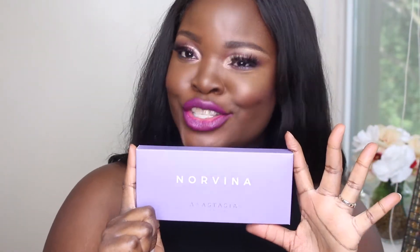Hi guys and welcome back to my channel. Today we're going to be reviewing the Anastasia Beverly Hills Norvina palette. This palette dropped last week on Anastasia Beverly Hills website and also on Ulta.com. When I first saw the pictures I was like oh that looks nice but I don't know if it's for me. Then I saw the promo of it on people and I was like yes I need this. I ordered it on Ulta.com, never received my package, had it reshipped — it was a whole lot of drama.